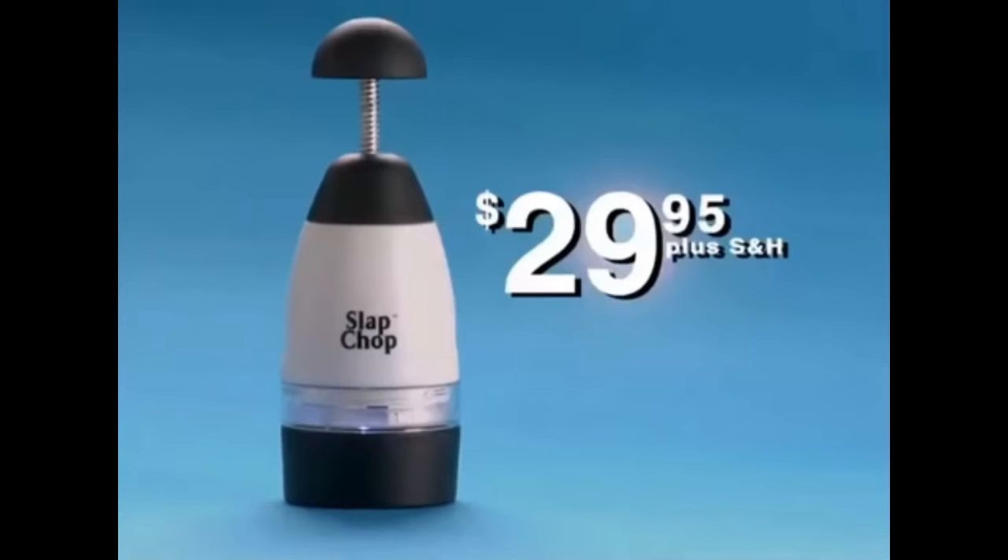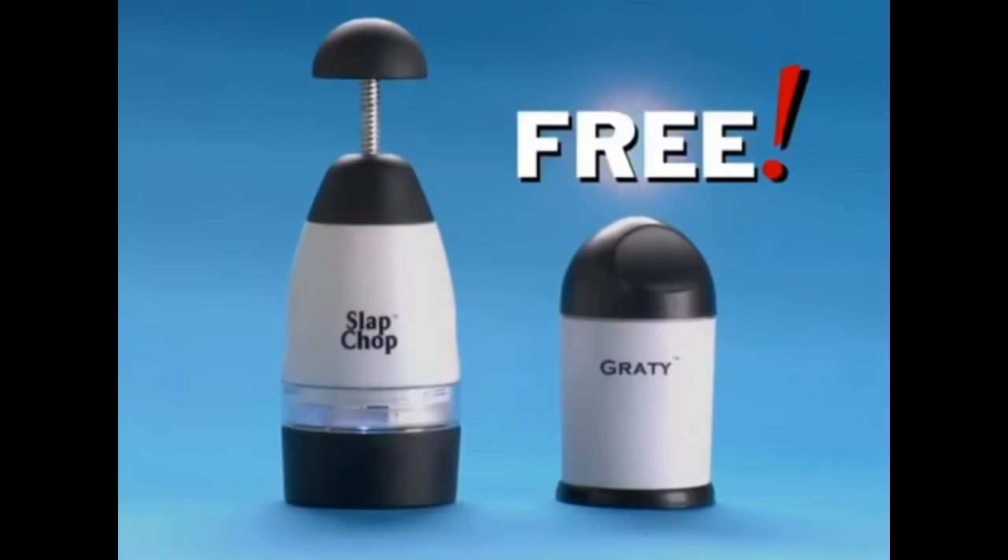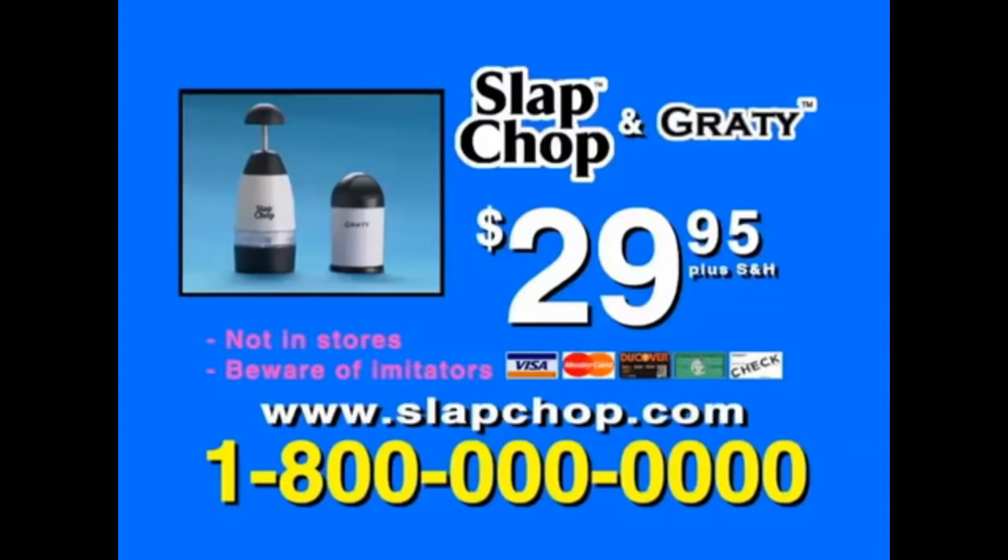The Slap Chop sells for $29.95. But if you call now, within the next 20 minutes — because you know we can't do this all day — you're gonna get the Grady absolutely free. So that's two for $29.95: the Slap Chop with the Grady. Here's how to order. Call.